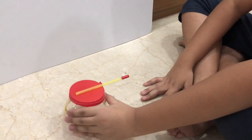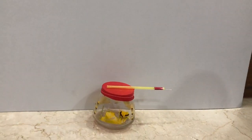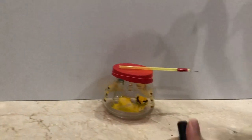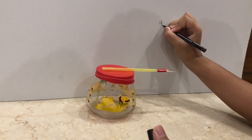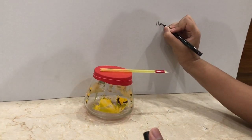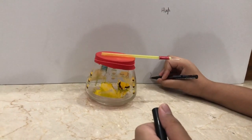Now we put our newly made barometer in front of this white board and with the help of this marker, I write above the barometer a level 'high' and below the barometer a level 'low'.